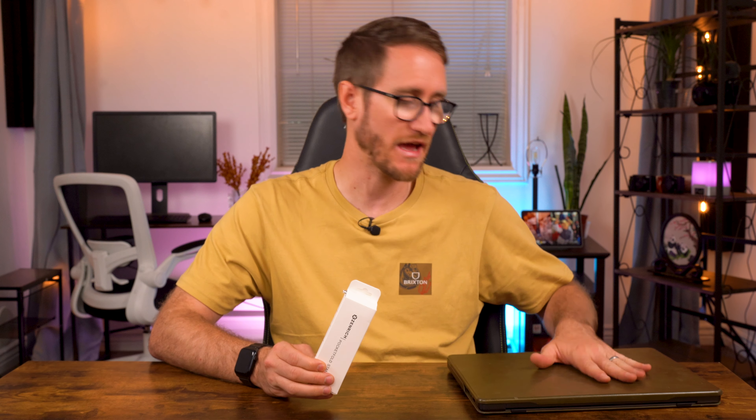Before we jump into it, this video is sponsored by our channel sponsor. If you want a protective case for your laptop, check out their website down below. They've got premium leather goods for your products including bags, wallets, travel bags, you name it.